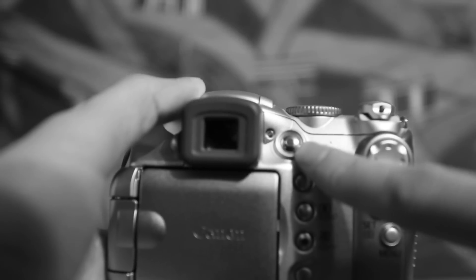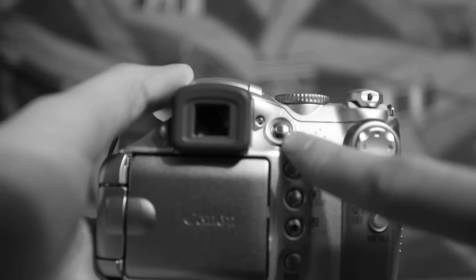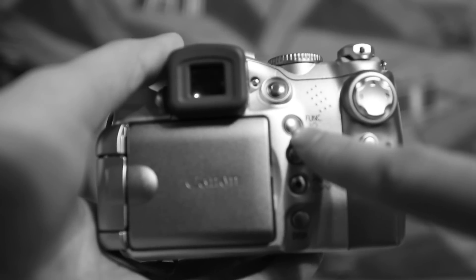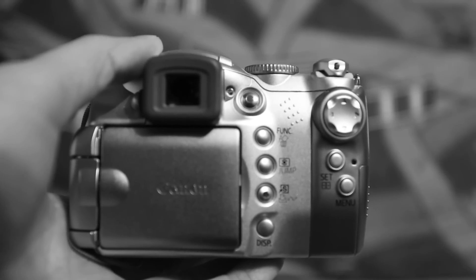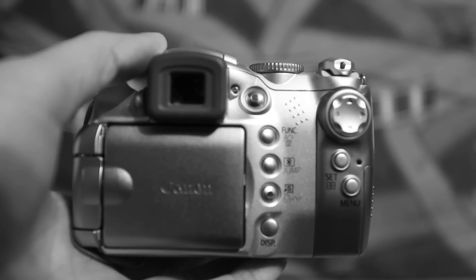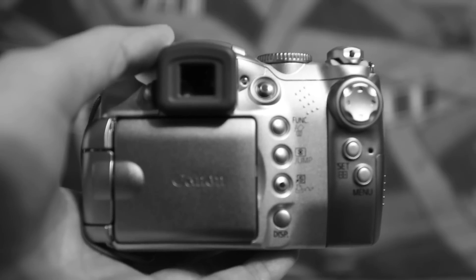This red button here will allow you to start and stop recording video. Your function button allows you some control over your white balance, ISO settings, and exposure compensation — so again it's a little bit for the more advanced users.